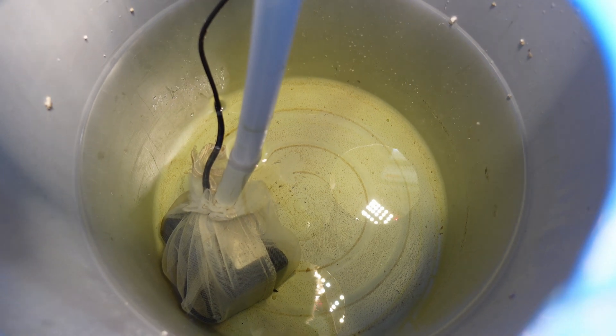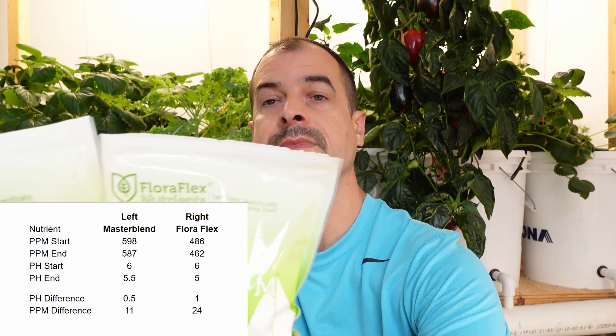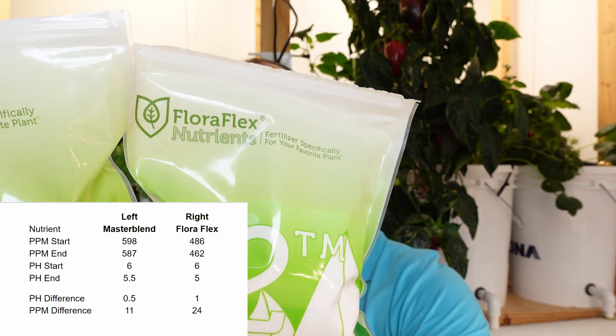Finally, we'll take a look inside the pails to see how they look for cleanliness. Both pails are pretty close here, but if I had to give an advantage to one, I'd say the left side is probably a little bit cleaner. So the pail on the right is the winner in my opinion, but it was a very close race. The nutrients used in the pail on the right are the Floraflex nutrients; the nutrients on the left were the Master Blend.